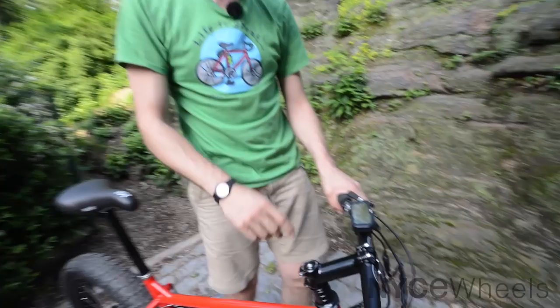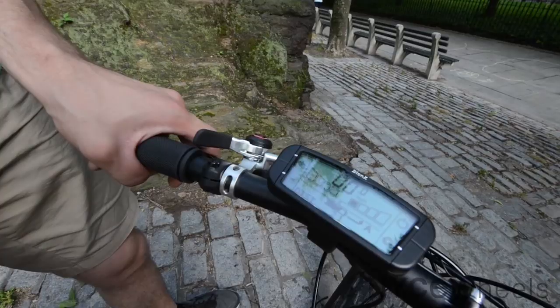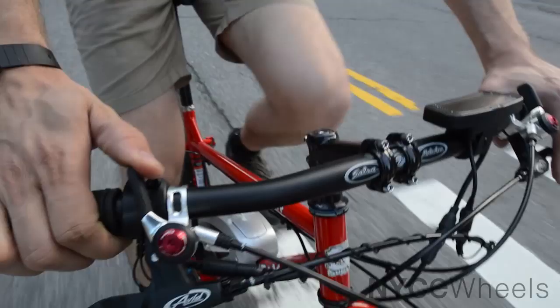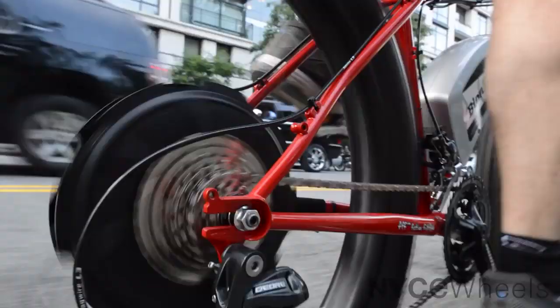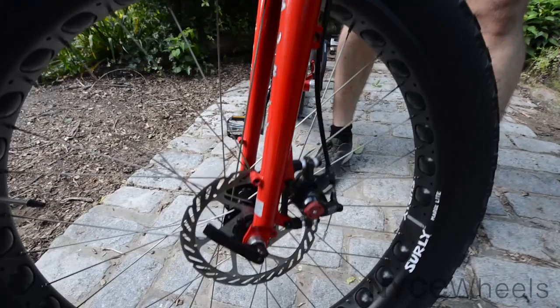If you take a look at the console, here is the heart and soul of this thing — the Bionics motor system. You can add or take away assistance and read everything out on the display. Over on the right you'll see our little red throttle button, matched to the red bike. I find myself using it a lot on this one, especially going up and down things when you don't want to pedal. The shifters just twist right back and forth, and the Avid disc brakes provide super strong stopping power for steep descents.